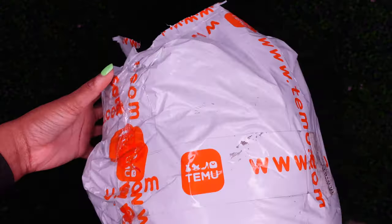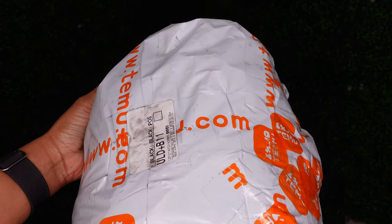Hey you guys, welcome and welcome back to the channel. In today's video I am doing a T-Mu haul — not sure of the pronunciation, I think that's right. But in this haul it'll be fitness, a little bit of casual or dressy wear, and then EHP Labs that I ordered separately.